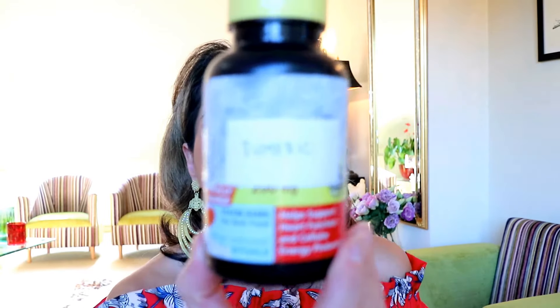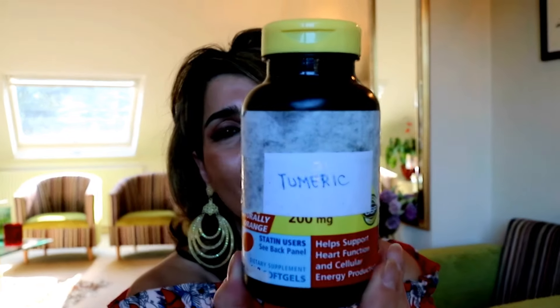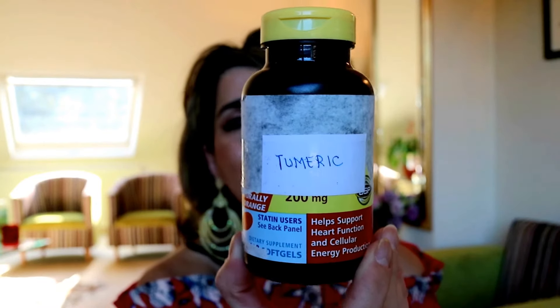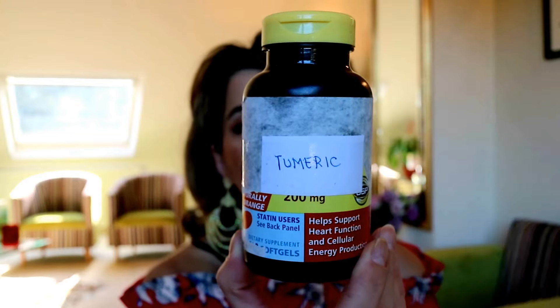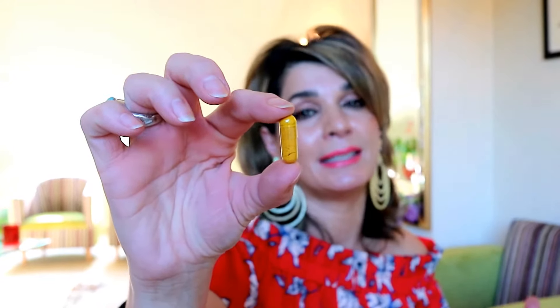I'm not asking you to do what I do. I'm just sharing with you what supplement I actually make myself at home and why I think it's really really good for our body. What I'm talking about is turmeric capsules. You can clearly see this is just the old battered bottle — I've labeled it 'turmeric' — and I make these turmeric capsules myself at home. They are so easy to make.